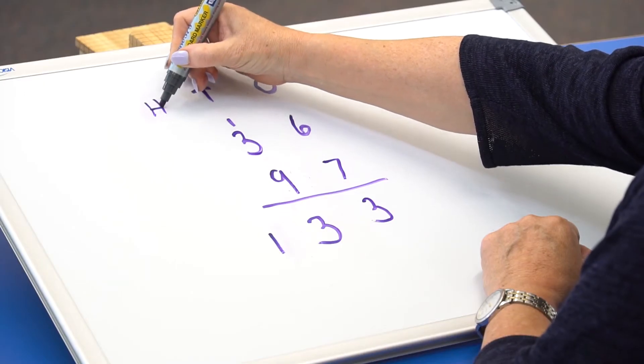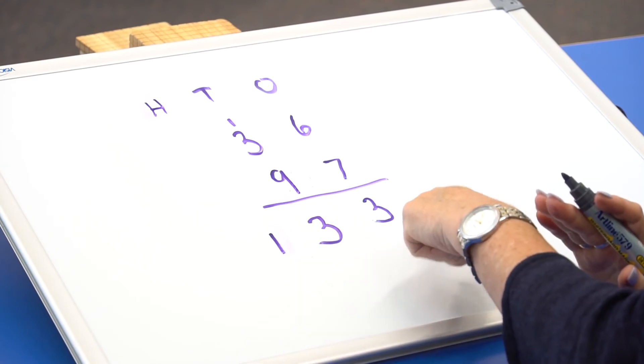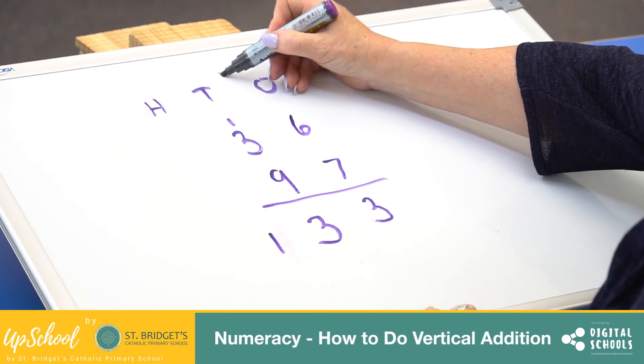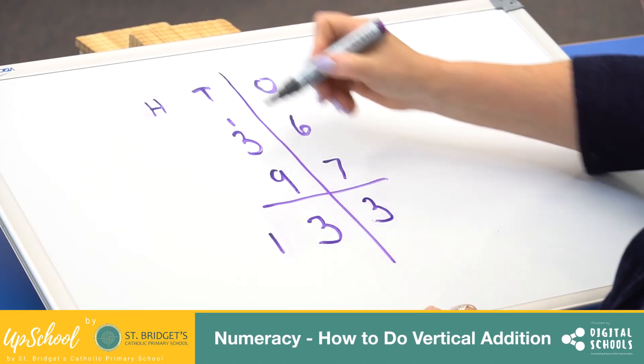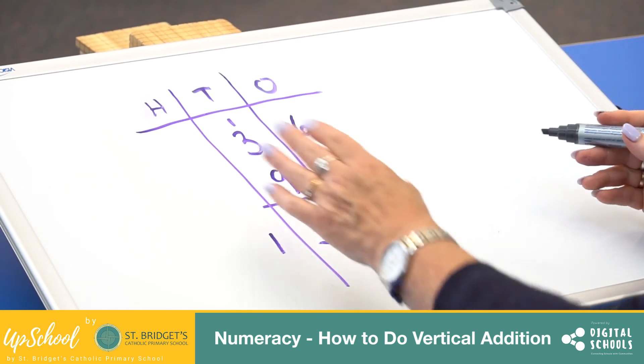Now that we've gone into a new column, the 1 here has to be under the 100s column. So it's 100, 3 tens, 3 ones — 133. I'm just going to draw some lines so you can see it more clearly. So we keep our 1s, 10s and 100s separate.